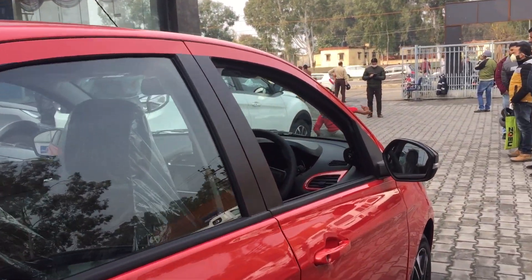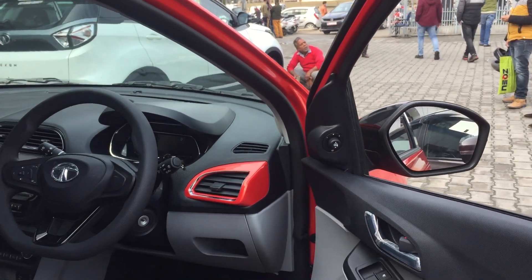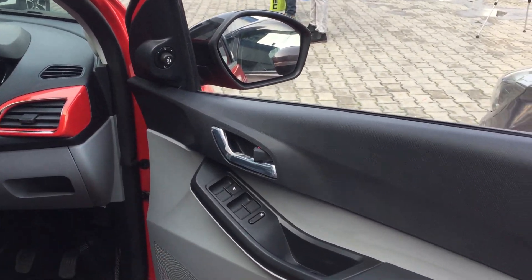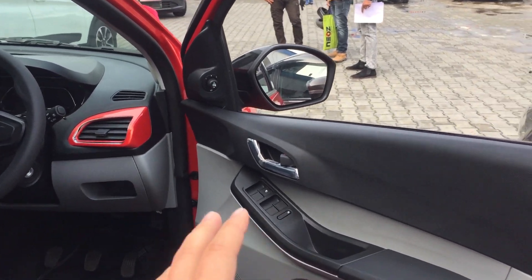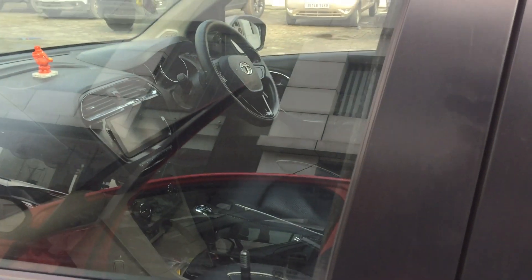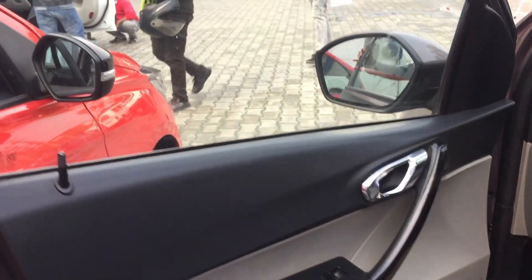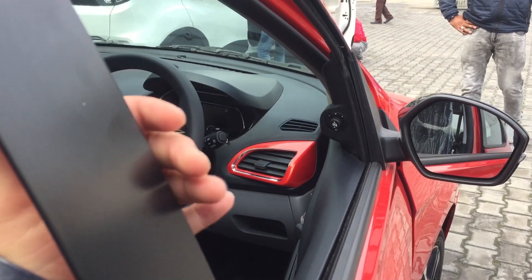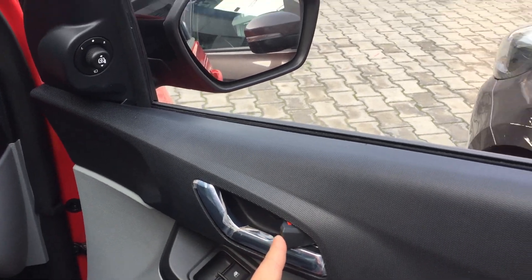Now talking about the interior — there are also many changes here. Looking at the doors, the window controls and shapes have changed. The door handles have a different slanting design externally. The door lock mechanism has changed too — the new gen Tiago has a different lock style, whereas the old gen Tiago provided the classic style.